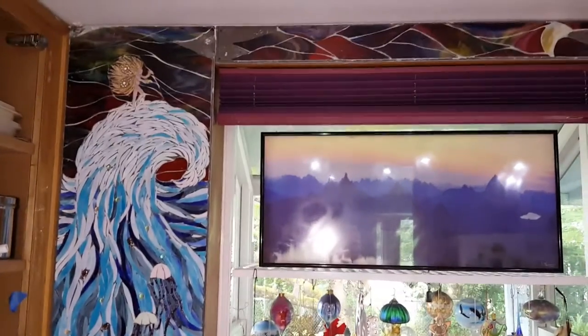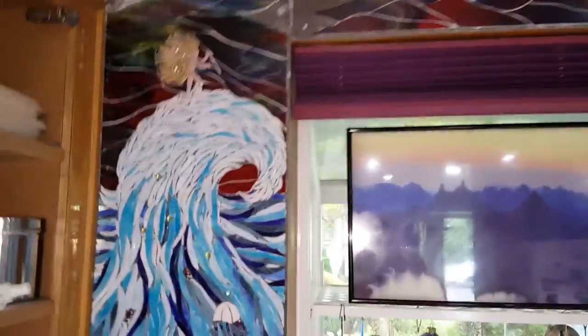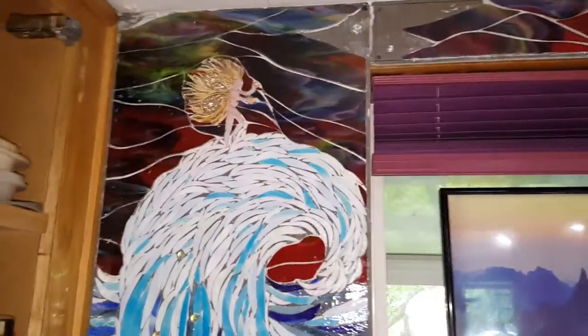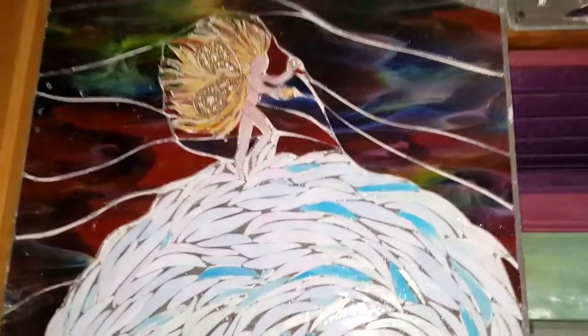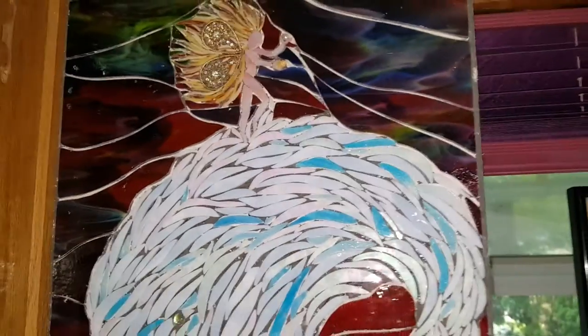We have our sunset and an under-the-sea fairy girl up here — zoom in on her, she's one of my favorites in the project. Riding the wave.